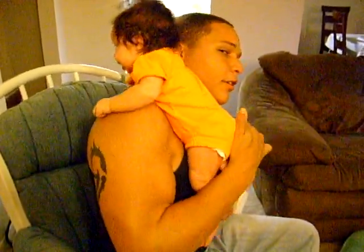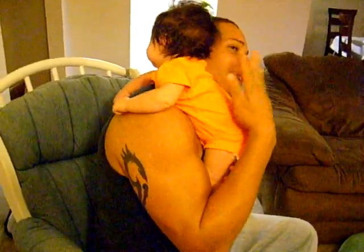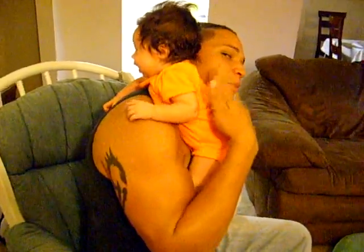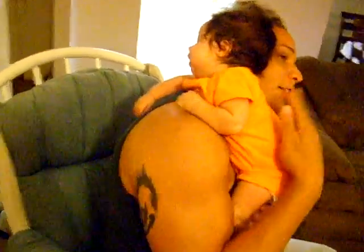Now a lot of times, especially when they're little and they can't hold their head up, they like to just rest back there. Don't worry, you're not hurting her — she can breathe, she's just fine. Just keep patting and patting and patting. Sometimes it will take even up to 15 minutes to burp them, but keep in mind, eventually they will.